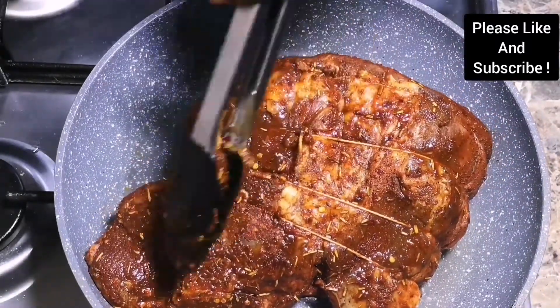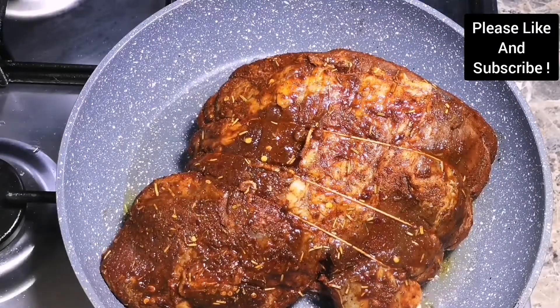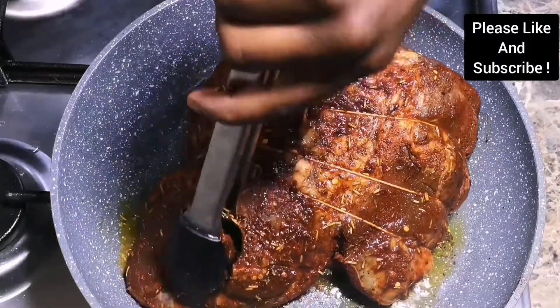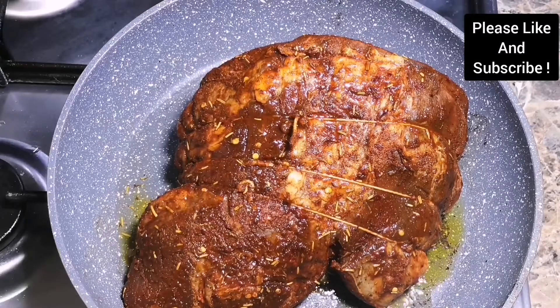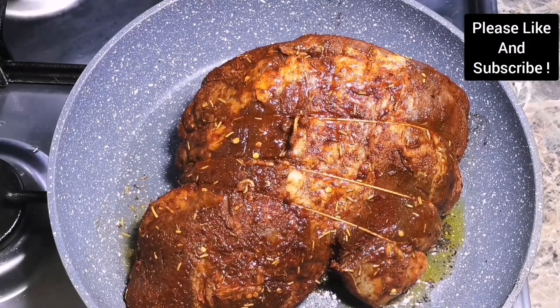Our beef has been marinating for about two hours now and it looks delicious. We are going to seal it on medium-high heat. I've put some olive oil in the pan — make sure your pan is hot so that you can seal the beef properly.